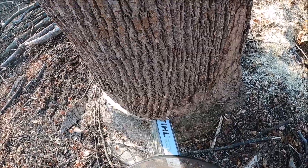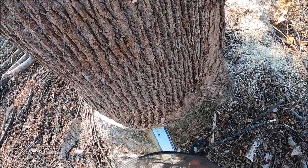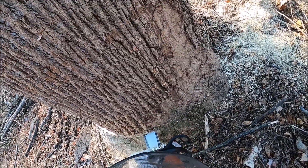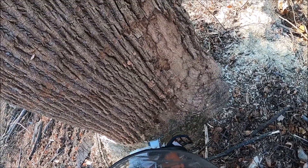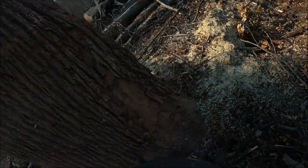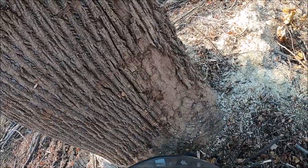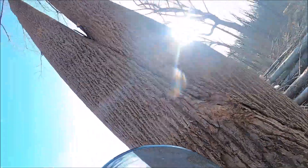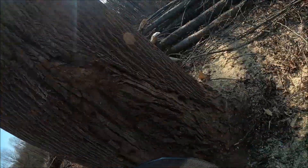One nice thing about bore cutting like what I'm doing now is I can see the saw as I'm boring in there. If that tree was hollow, I'd be able to feel it. If it was rotten, I'd be able to see and feel it with the saw. It's solid — it's not hollow or rotten — and that's definitely giving me a lot of confidence cutting this tree. Just knowing there's very little chance of it splitting in half while I'm cutting it.